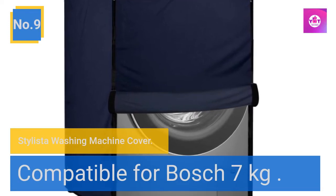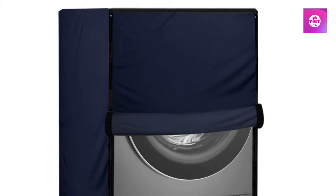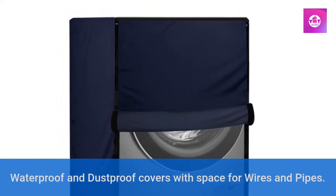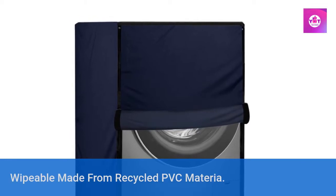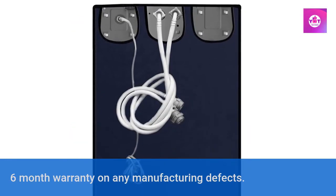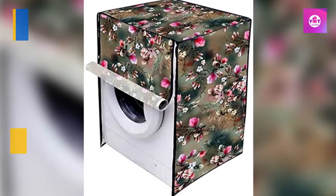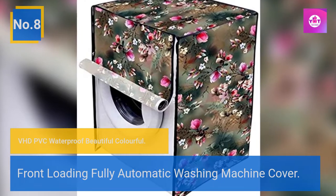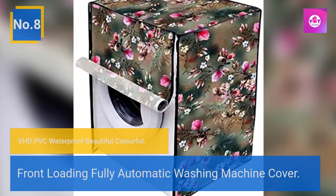Number 9: Still Easter washing machine cover, compatible for Bosch 7 kg. Waterproof and dustproof cover with space for wires and pipes. Wipeable, made from recycled PVC material. Six-month warranty on any manufacturing defects. Number 8: VHD PVC waterproof, beautiful colorful front loading fully automatic washing machine cover.